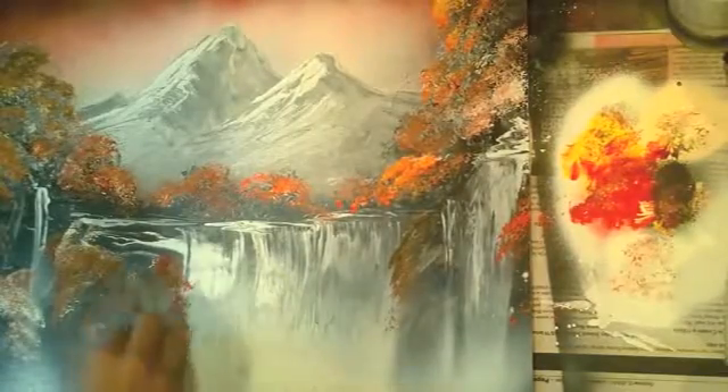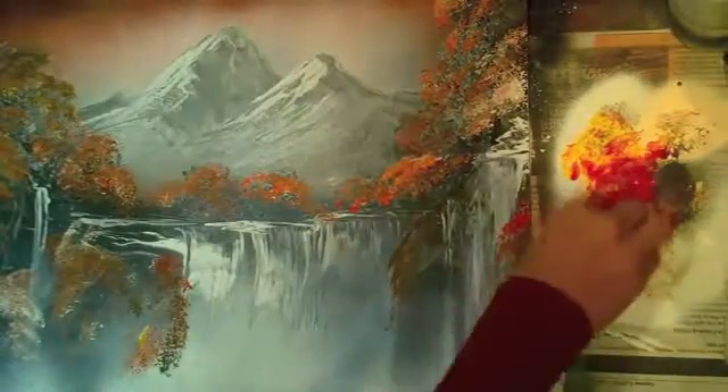Then we're going to do another landscape — we've got a lot of landscapes this month. Look at those mountains. The grays and the whites give a nice depth of perspective.